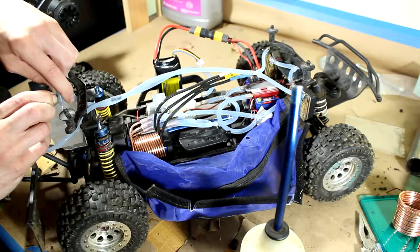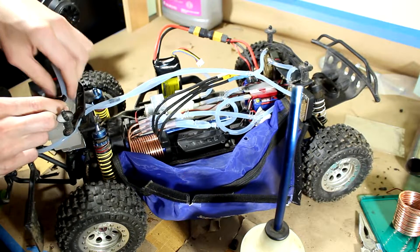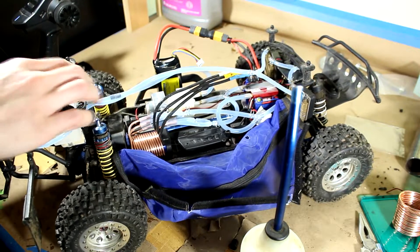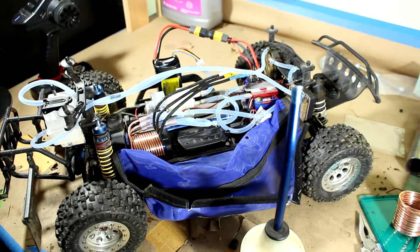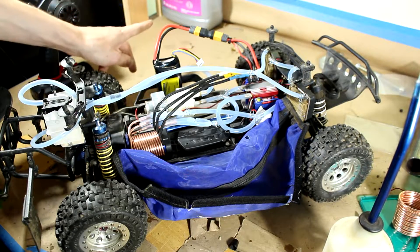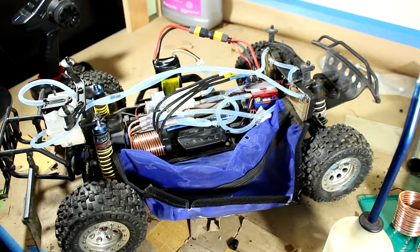Not bad. All things considered, not bad. I think there could be a few improvements made, but all in all, I think this thing is ready for real coolant. But that's going to be saved for next time because I want to get this done.